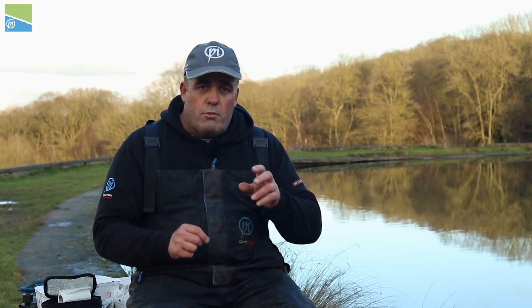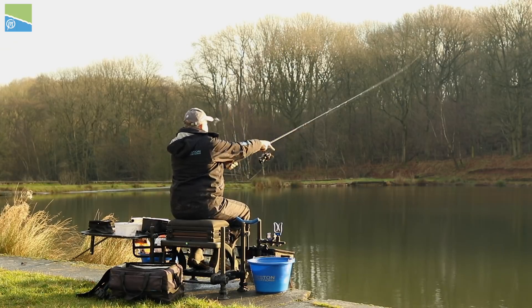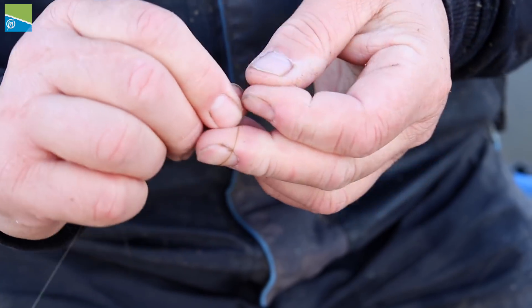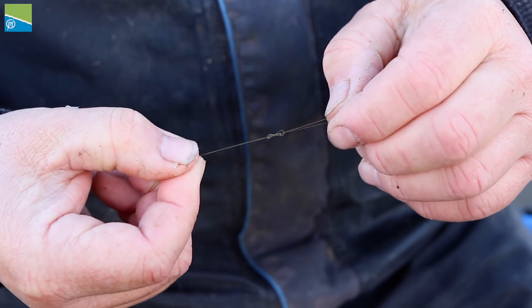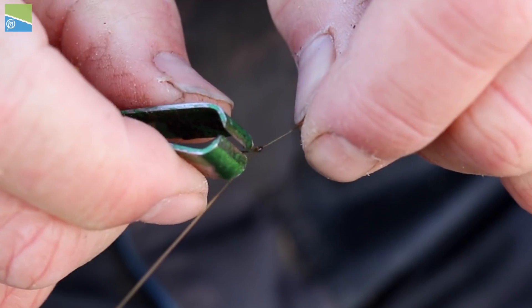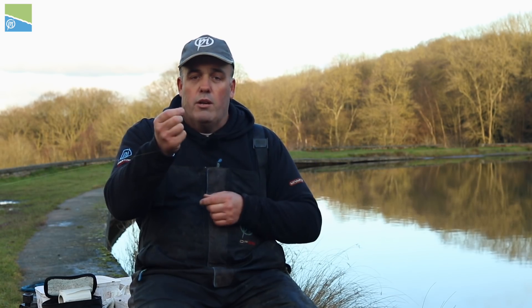Let me go through how I do my shock leader. I've got five-pound sinking mono as my main line — that's really important because it gets distance when casting and gets the line down a lot quicker than eight-pound straight through. I tie the loop in my five-pound main line, not in the shock leader — just a figure-of-eight knot to make a loop about two inches long. Make sure the knot's nice and tight, then nip the tag end off really close with cutters. Nice and easy — five-pound main line with a loop in the end.